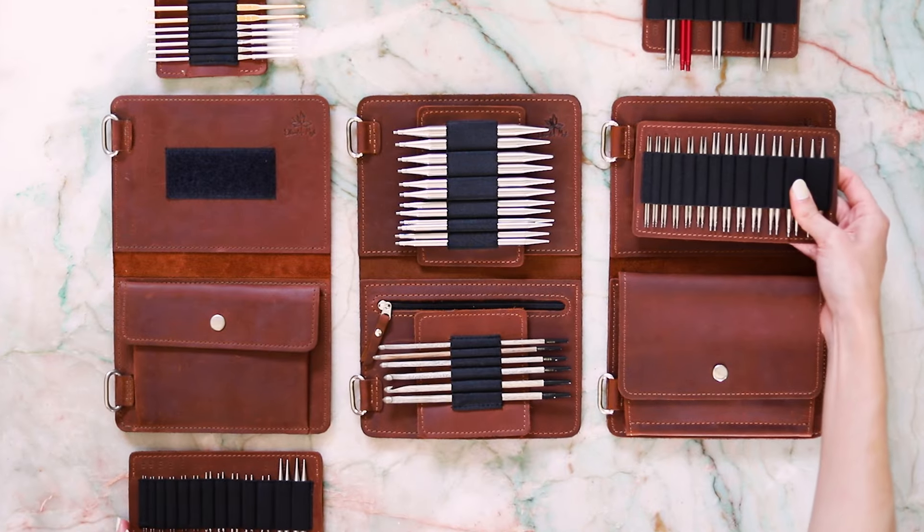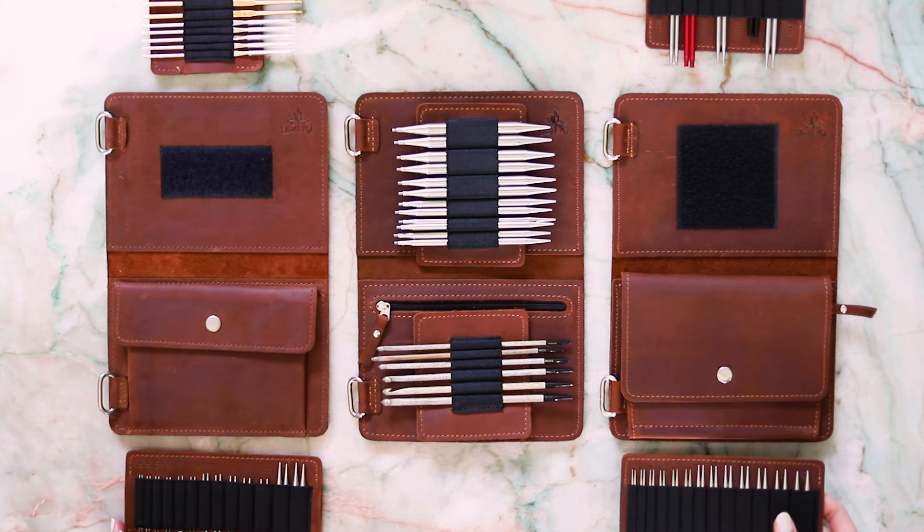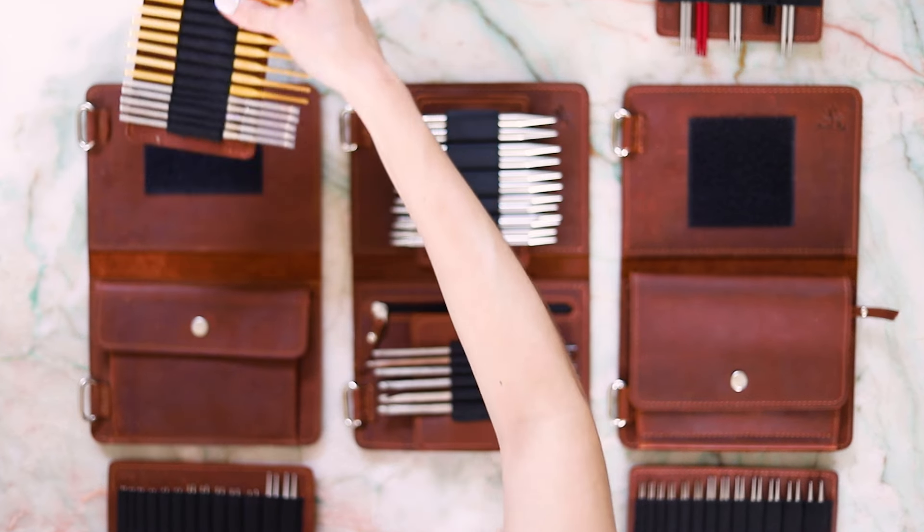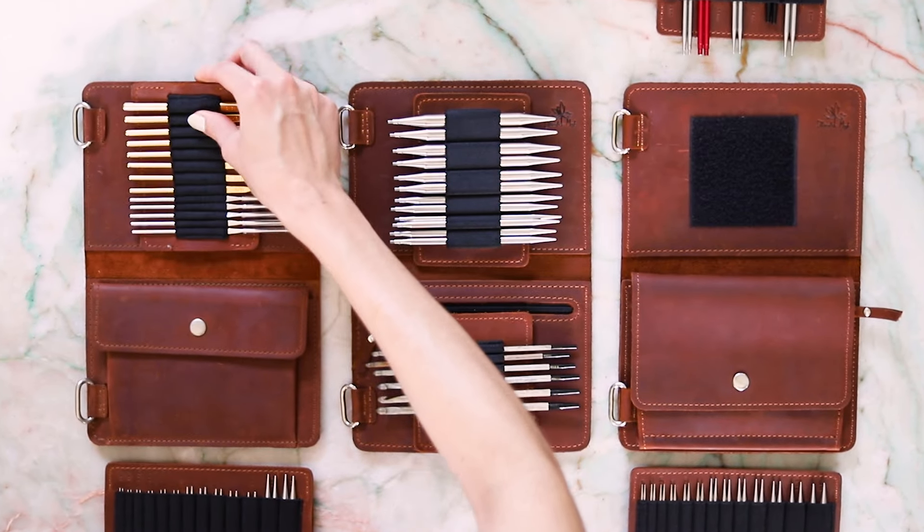Once you've selected your backing, browse through the dozens of Velcro tabs available. You can fit any tab on any page — just be mindful of the tab length and the length of your needles or hooks.